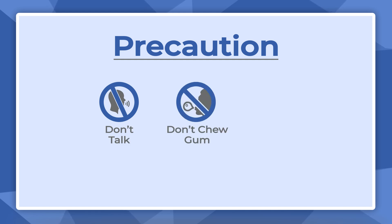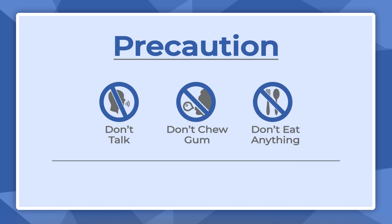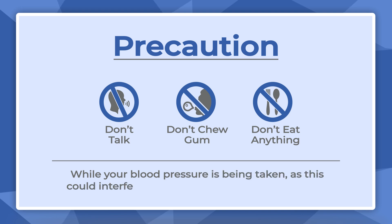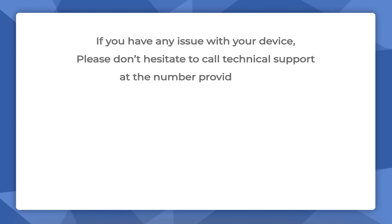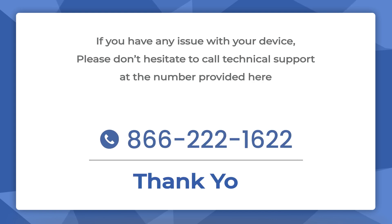You don't want to talk, chew gum, or eat anything while your blood pressure is being taken, as this could interfere with your blood pressure readings. If you have any issues with your device, please don't hesitate to call technical support at the number provided here. Thank you.